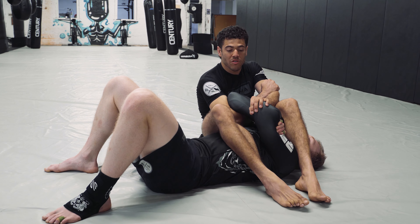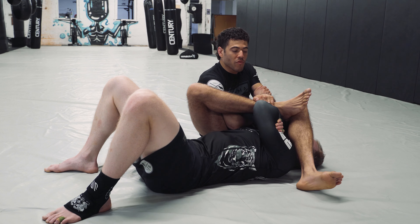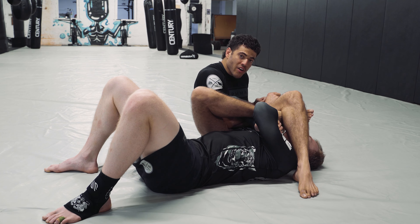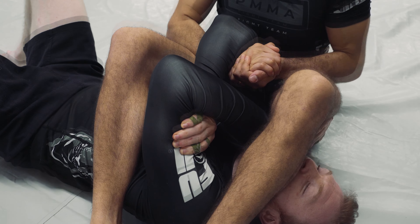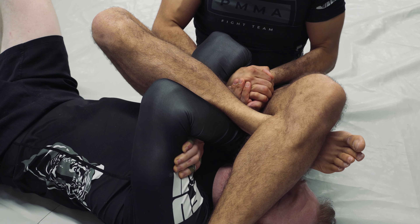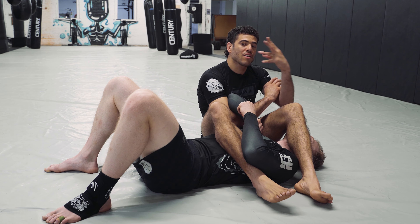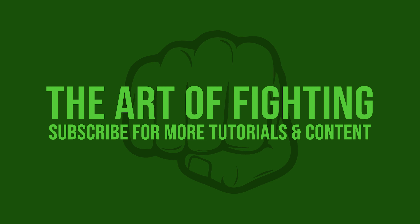Number three: he's got a different style of grip here — the figure four grip under my hamstring. It's really difficult to break this grip, so you're going to turn it into a submission. You're going to take the south side foot, drop it over the forearm, figure four your legs, then slide your forearm under his bicep and rotate so you get the tap. Little bicep slicer.